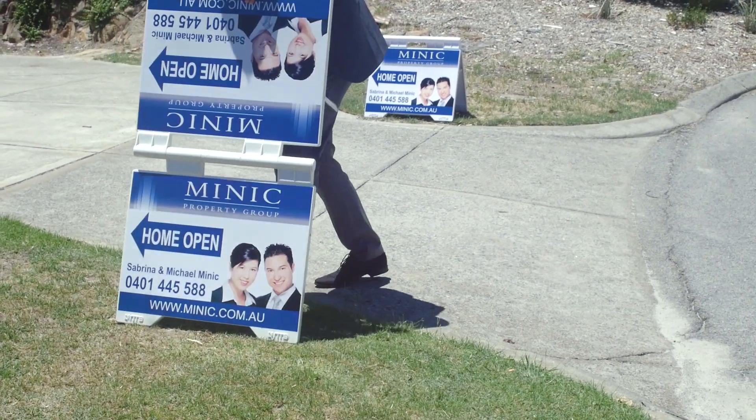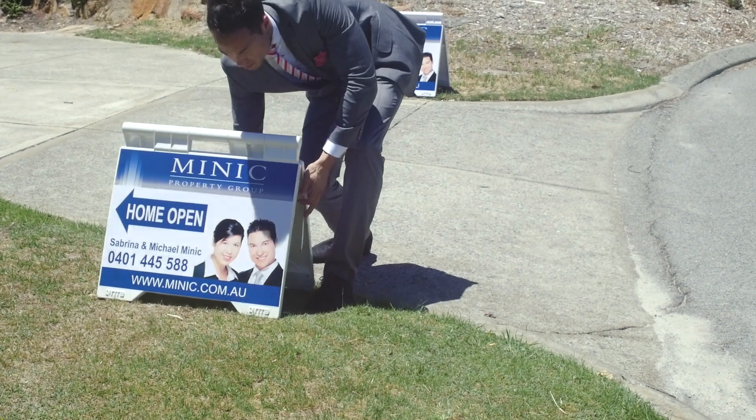We recommend the Everright sign to anyone looking for a good quality heavy duty sign. I love my Everright signs.